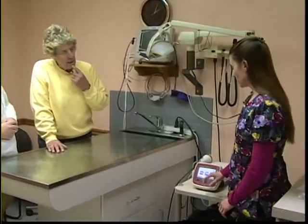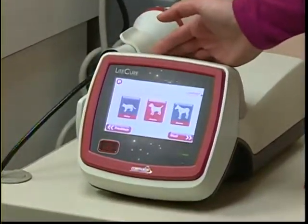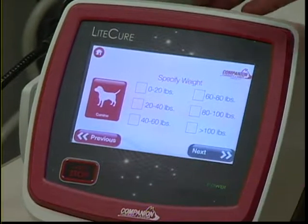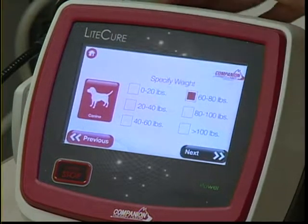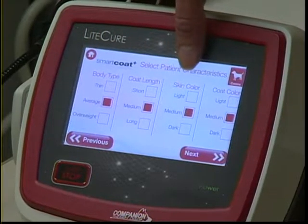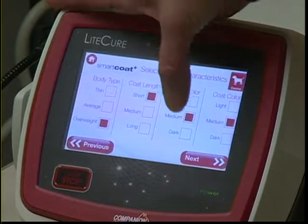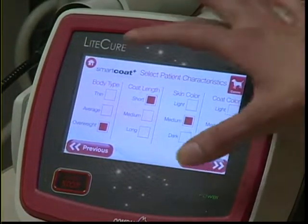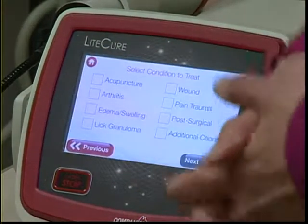The first choices the machine asks for include weight — so you choose the size of your animal, such as 60 to 80 pounds — then body type, coat length, skin color, and coat color. For example, if you have an overweight dog with short hair, medium skin tone, and medium coat length, you plug those parameters in. Then it gives you the next set of choices depending on what we're treating.